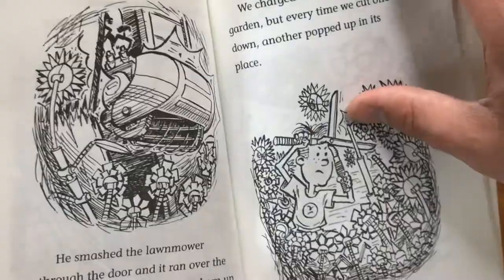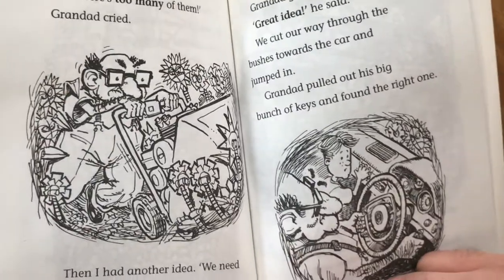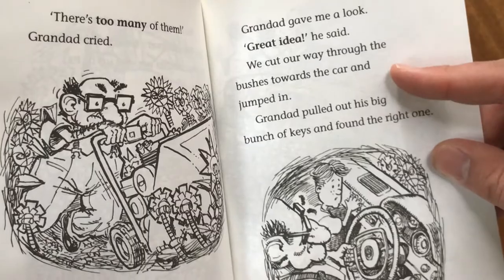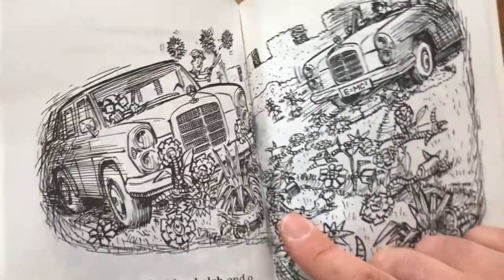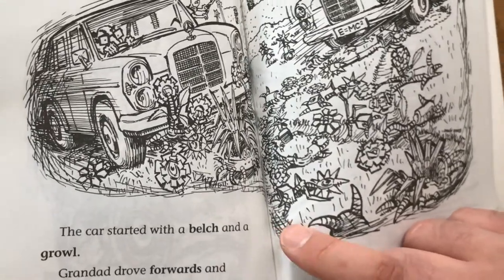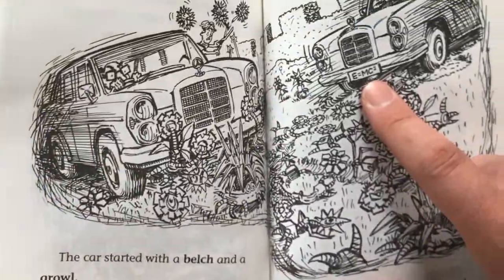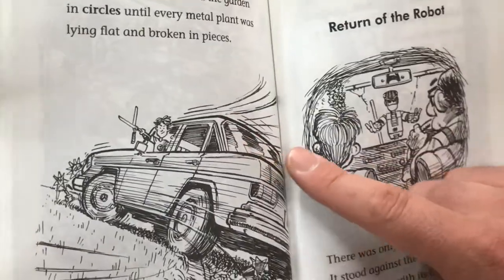But every time we cut one down, another one popped up in its place. "There's too many of them," Grandad cried. Then I had another idea. "We need more crunching power, Grandad. Does your car still work?" I asked. Grandad gave me a look. "Great idea," he said. We cut our way through the bushes towards the car and jumped in. Grandad pulled out his big bunch of keys and found the right one. The car started with a belch and a growl. Grandad drove forwards and flattened all the metal plants in front of us, then backwards and flattened all the plants behind. Then he drove around the garden in circles until every metal plant was lying flat and broken in pieces.